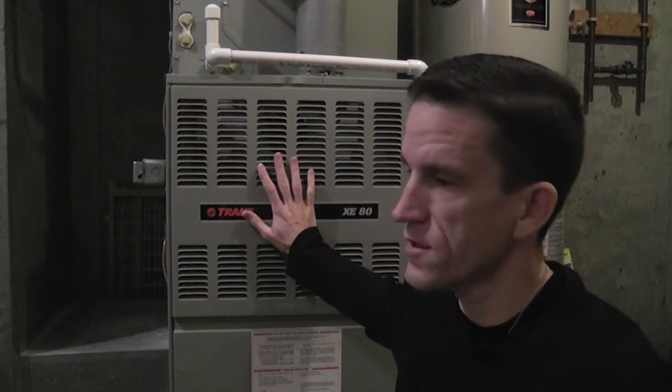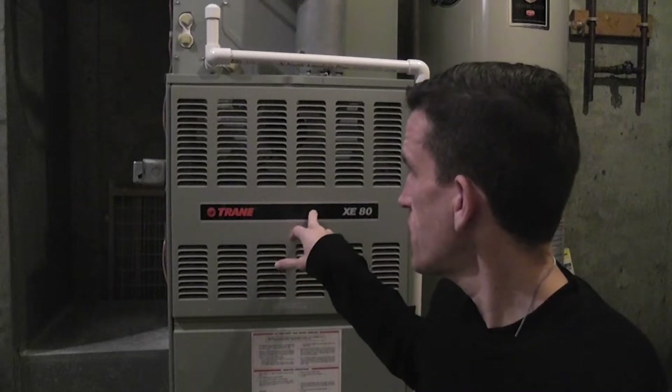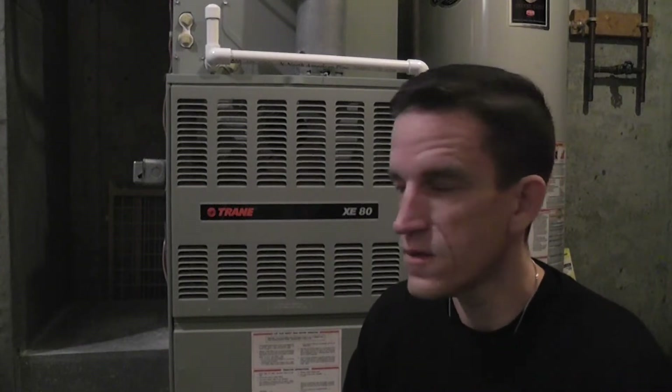Here we go again — this furnace, early in the morning, seems to not be working. You can probably hear the blower going but there's no heat, so the temperature in the house has come down quite a bit. I thought I'd create another video as a follow-up to the last one where I cleaned off the flame sensor, changed out the filter, and looked at some basic things. I'm starting to suspect there's an issue with the switch for the gas valve, but we'll do a deeper dive. There are some things I'll try and I may call in a technician — if I do, we'll get it on video so everyone can learn from this.